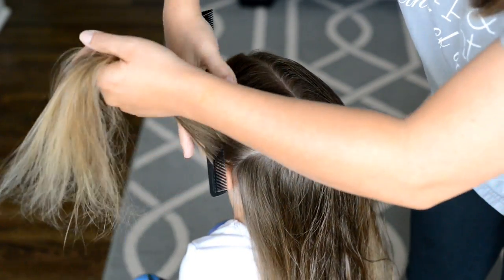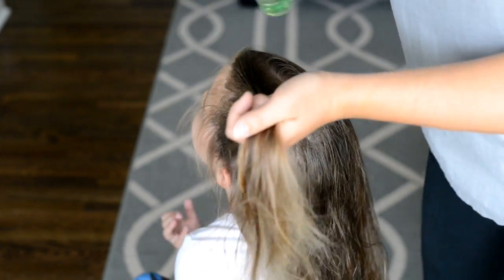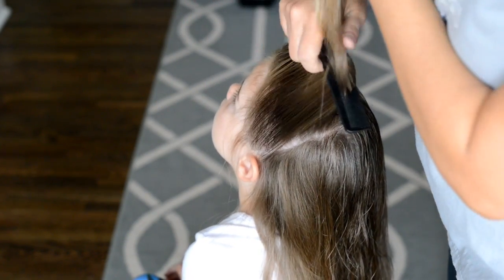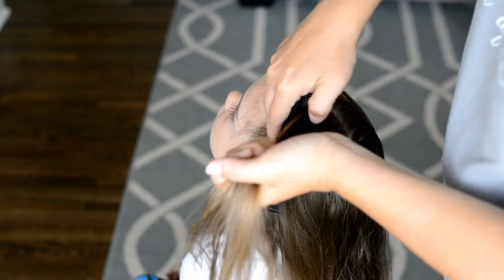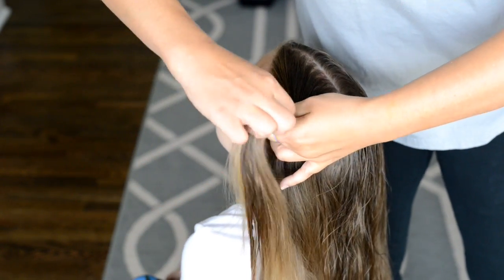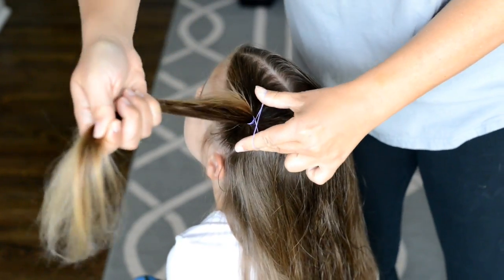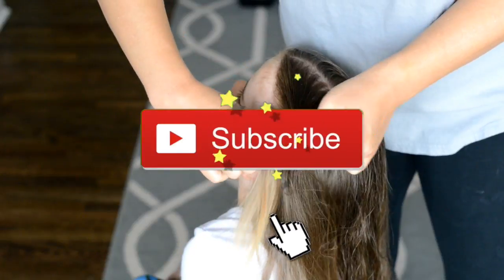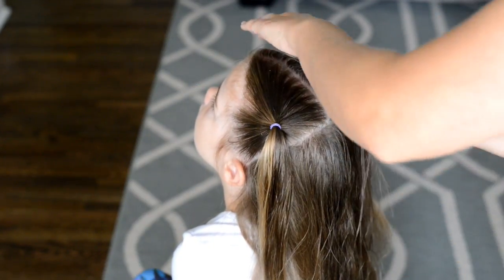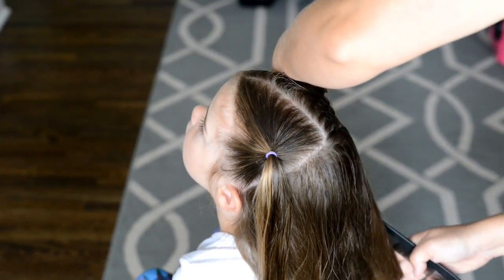The first thing I'm going to do is part the hair down the center and create two small pigtails at the front of my daughter's hair. I like to spray her hair down with spray gel — it really helps get all those flyaways into the pigtails. Then I'm going to use a colorful elastic to hold the hair in place. If you want to know what spray gel and elastics I use, just click the link below in the description box under products I'm using in this video.